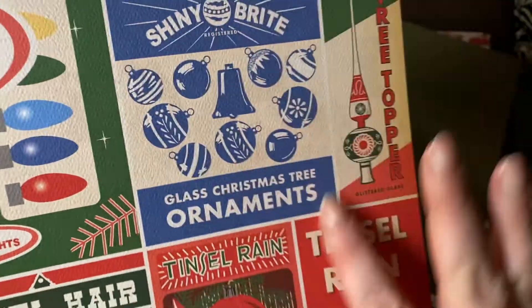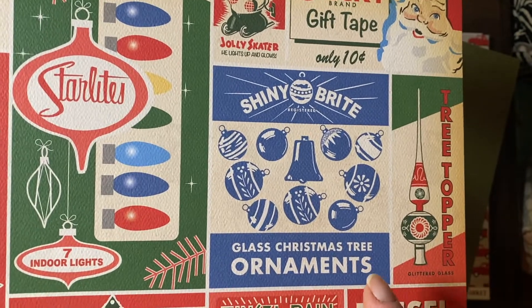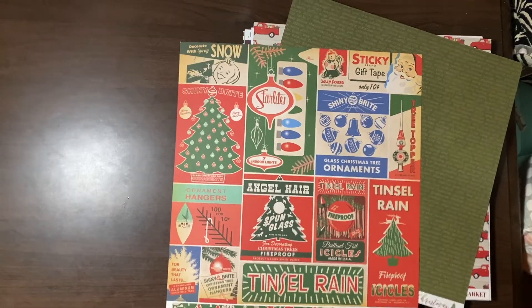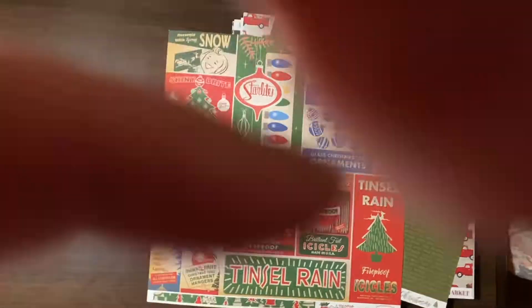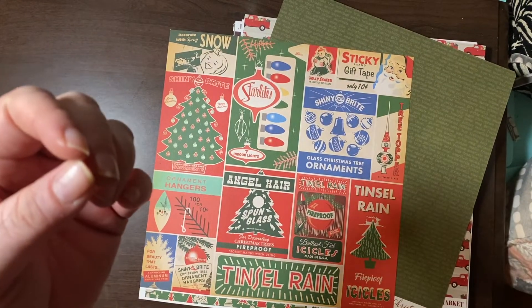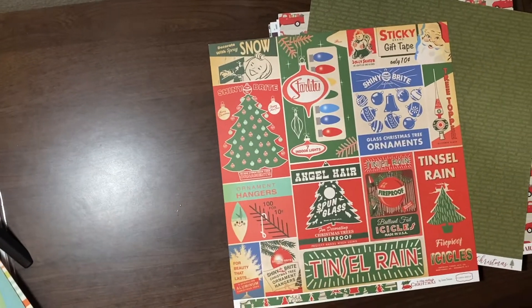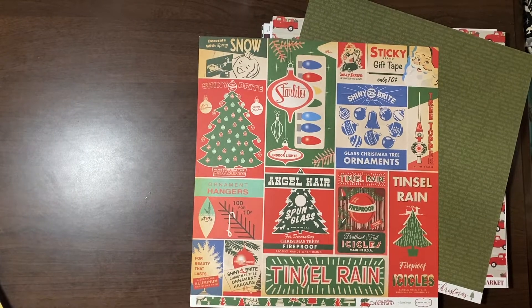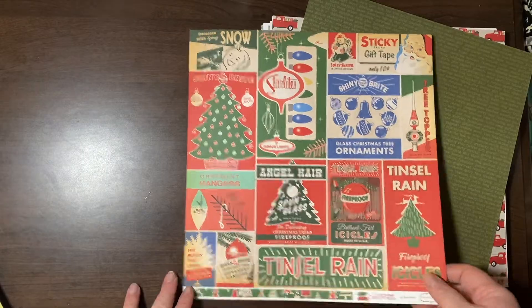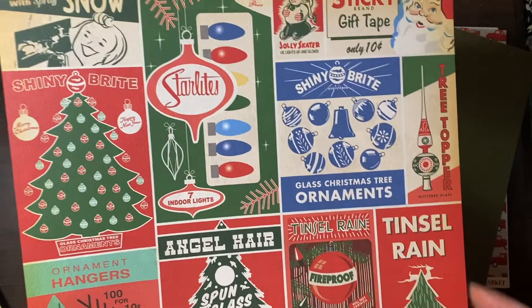I love shiny brights. I actually have some true vintage shiny brights from the 60s. So that got me very excited — and angel hair.